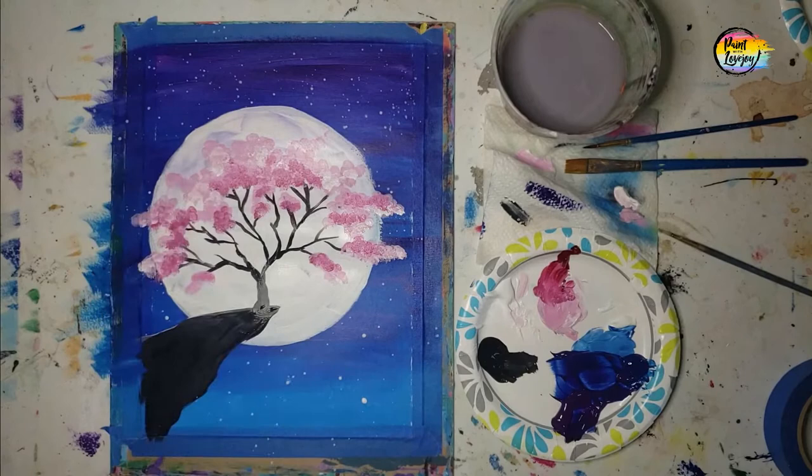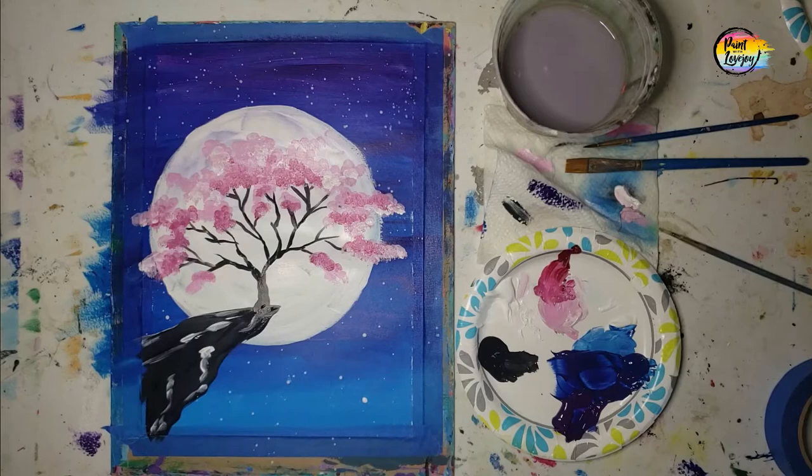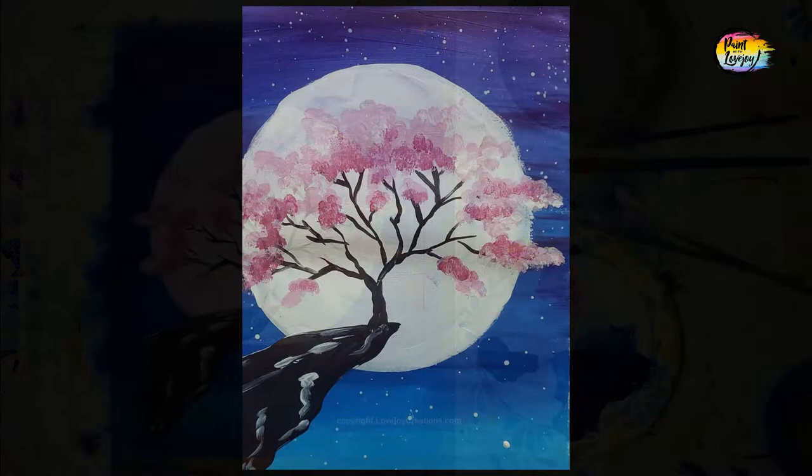We're going to put a few little highlights on the cliff — just mimic what you see and trust your instincts. I'm really proud of you guys for taking time out of your day to paint and get creative. Please do not wait too long to do your next one. Until then, cheers.